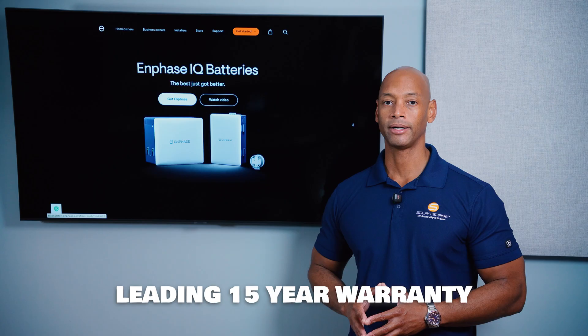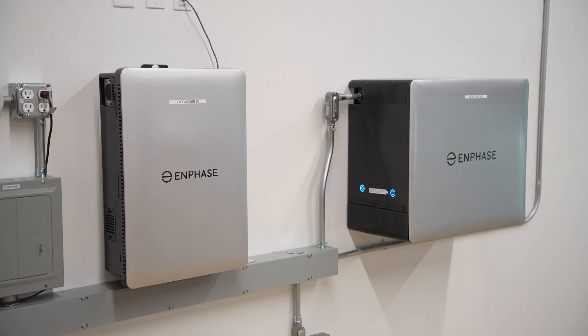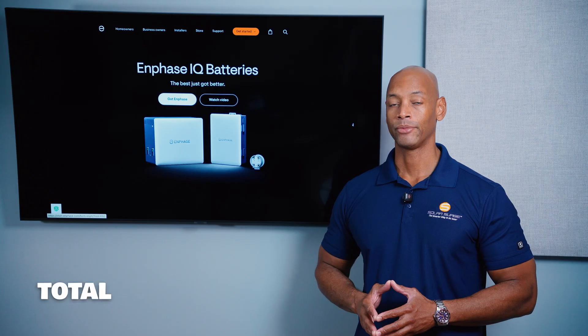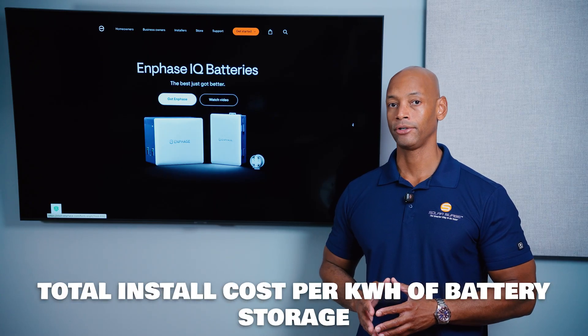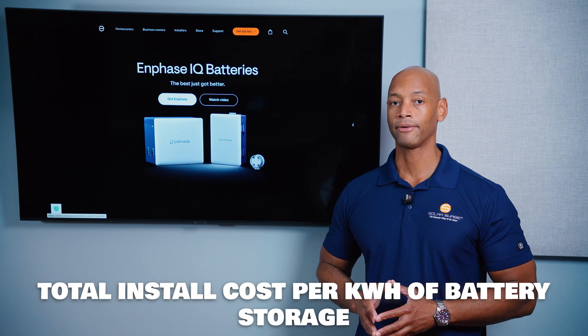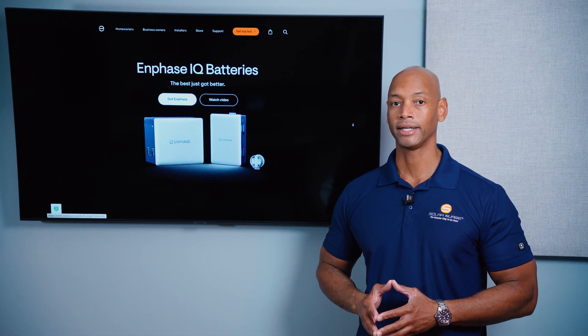Enphase scores very well on warranty. However, Enphase is one of the most expensive battery systems on the market today. When you look at not just the individual battery price but also the total cost per kilowatt hour of storage capacity, Enphase is one of the most expensive batteries on the market today.